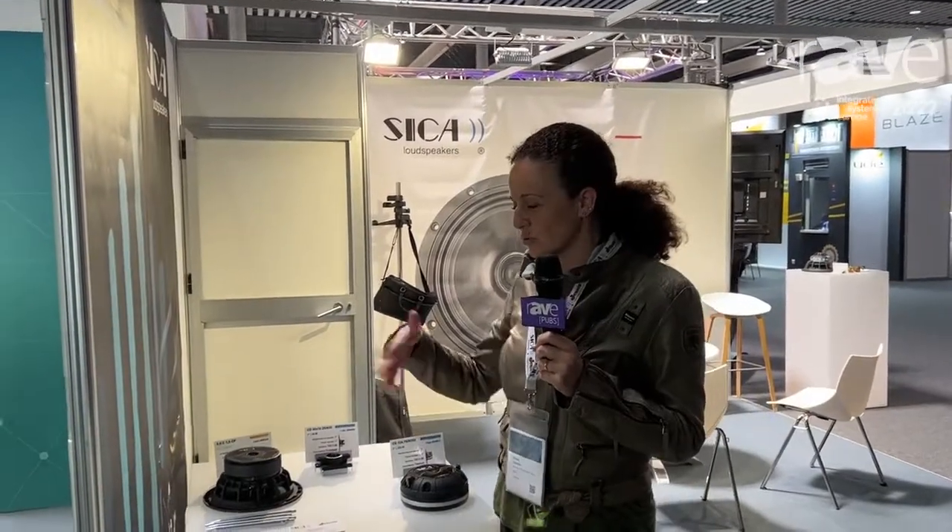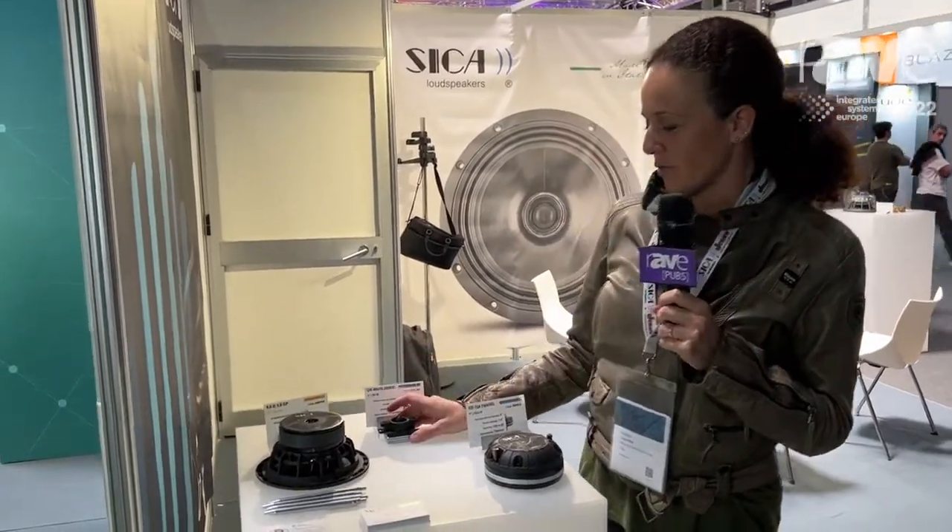Hello, I'm Chiara. I'm from Sika Loudspeakers in Italy. We produce speakers. I will show you today one of our news.